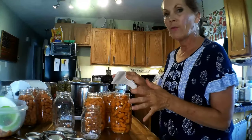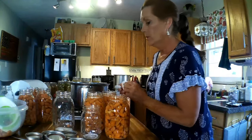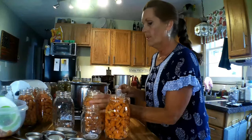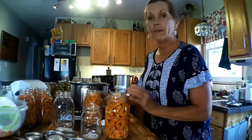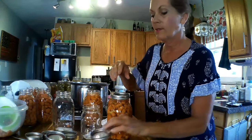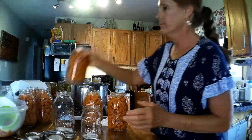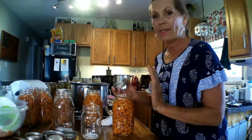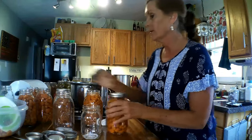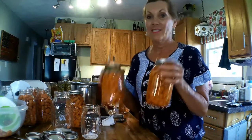Once filled, wipe the lid ring and the top off. Then finger-tighten the lids. Ball says you don't have to boil the lids and rings anymore. I like to do that when I have time, but I've been canning a lot and haven't had any problems — all my lids have sealed. These jars have been washed and sterilized and are ready for the canner.